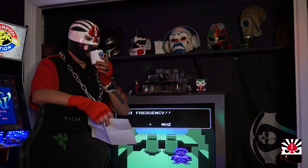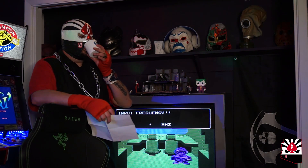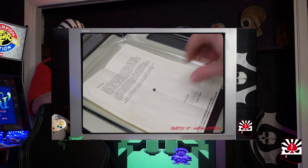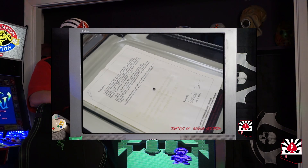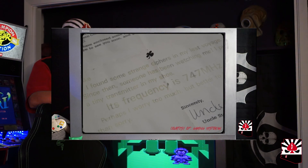Eight years later, Hideo Kojima did a similar technique for Metal Gear Solid, having a radio frequency on the back of the packaging. When they re-released StarTropics on the Wii Virtual Console, it included a digital letter with digital water to dip in.